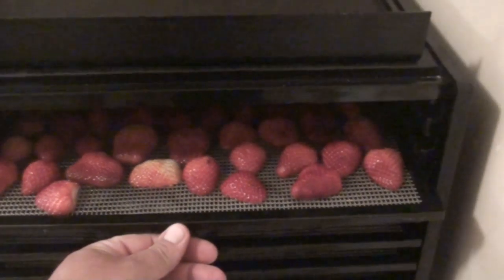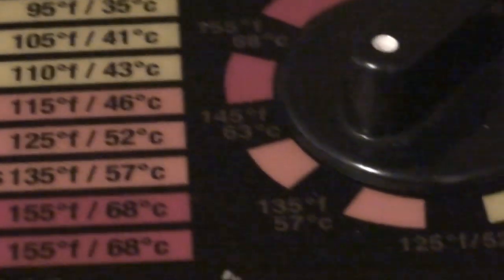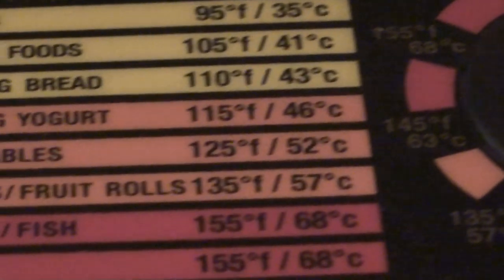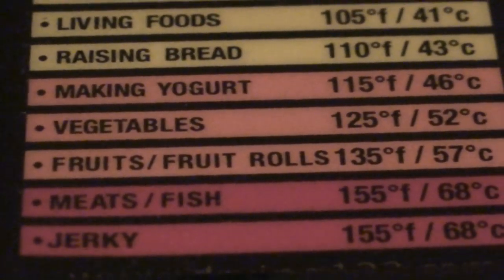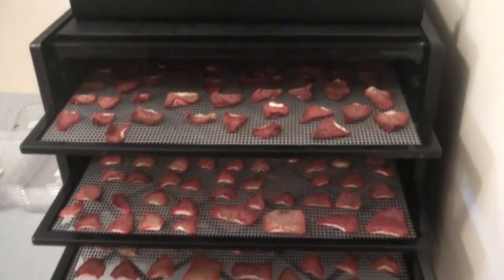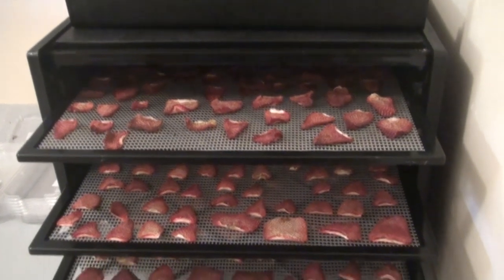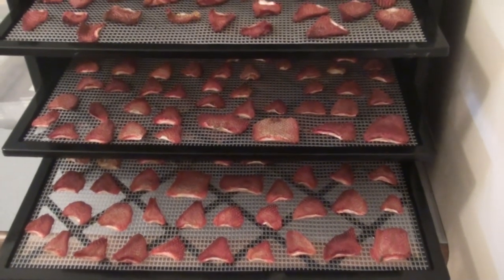I've got an Excalibur dehydrator — it's quite expensive. I bought this about five years ago or so. You can also get cheaper Chinese-type dehydrators now. There's a review on our forum at selfsufficientculture.com of a Chinese one that one of the guys purchased, and he seems to think it's working as good as an expensive one like this.